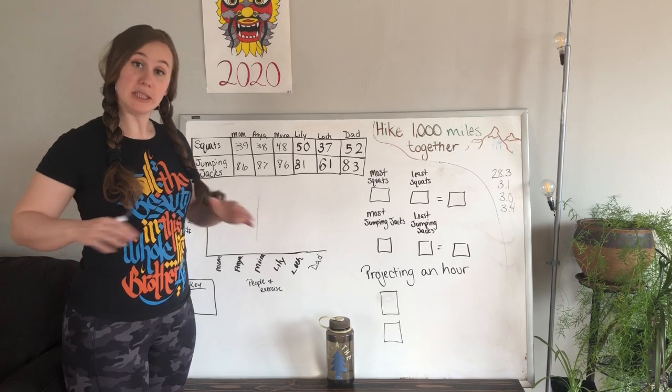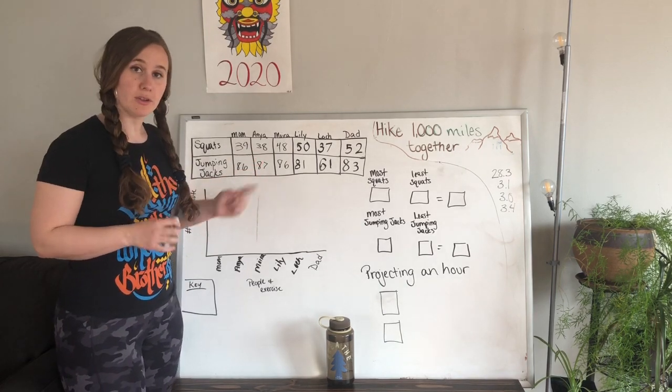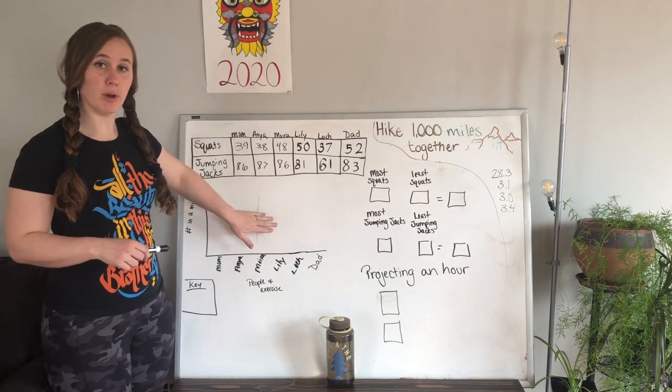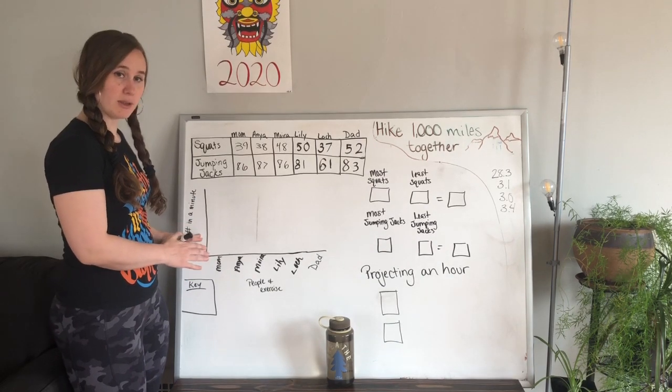Now that we are all completely tired, we're going to be doing some math with our numbers. The first thing I want to show you how to do is take this chart and turn it into a bar graph. I've already made the bar graph, and I want to show you a couple of things about it.